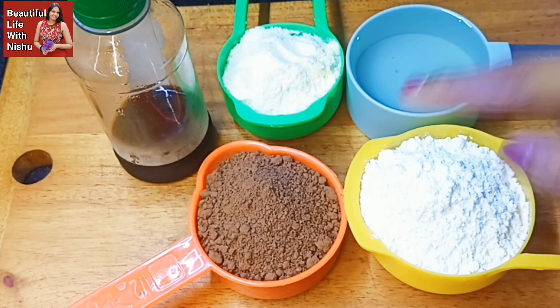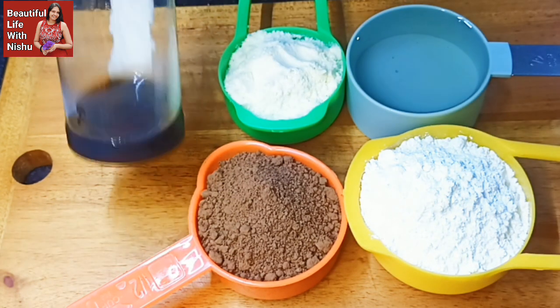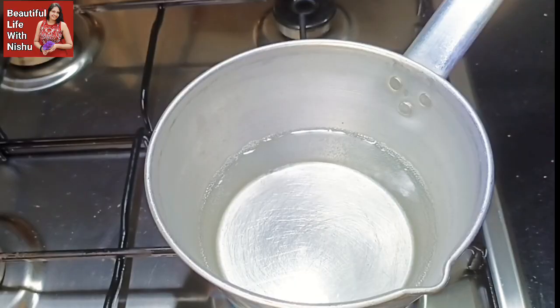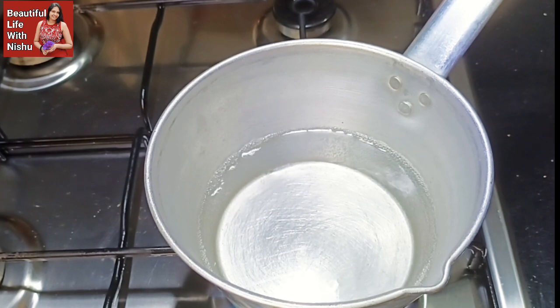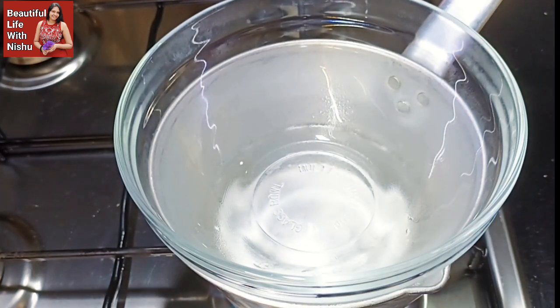Now we need to take a little bit of the oil. We need to take your oil and also we need to use a cup of oil. We need to remove the oil from the lid. You will need to mix it up in a bowl. Please pour in the bowl.